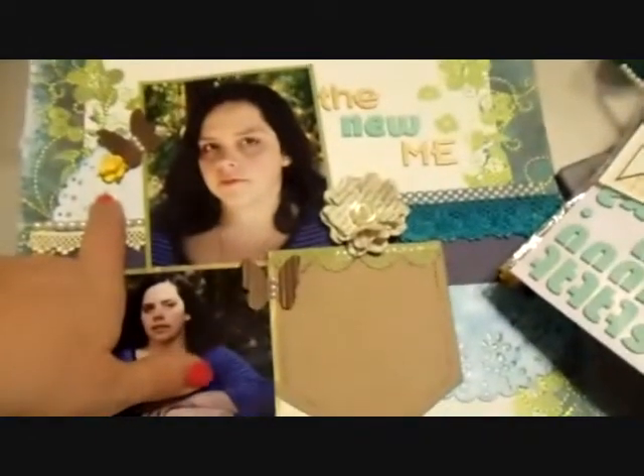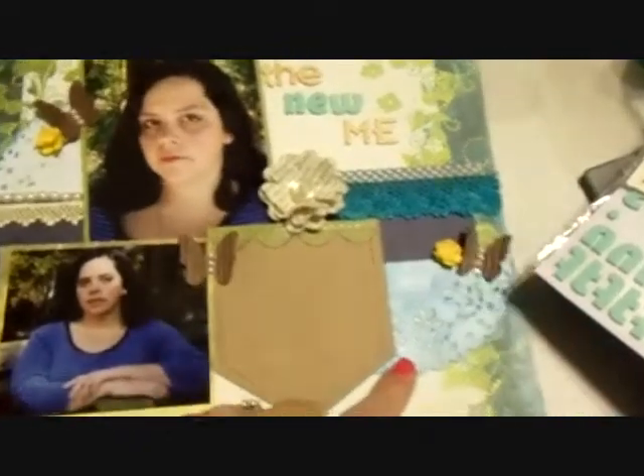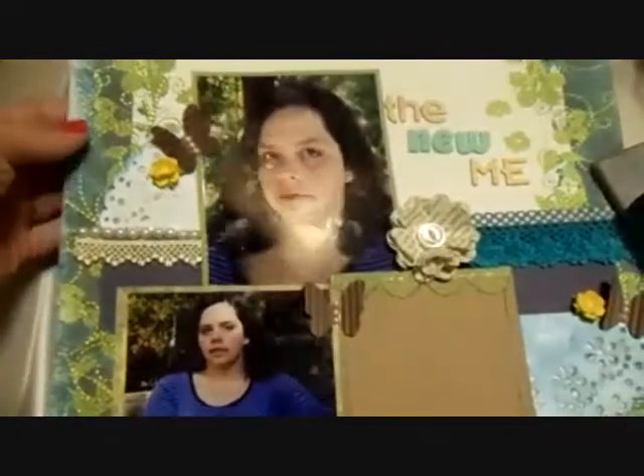Then I used some Martha Stewart doily and I cut it in half and distressed one — I made it a little more blue than the other one, but it's the same doily that I just kind of cut up.